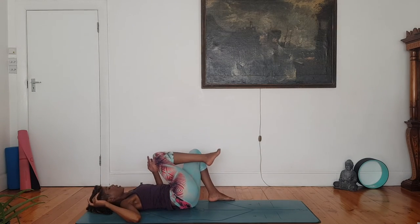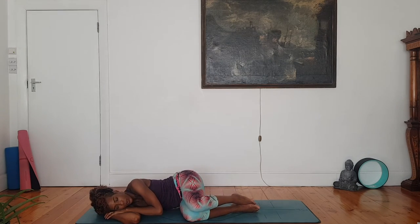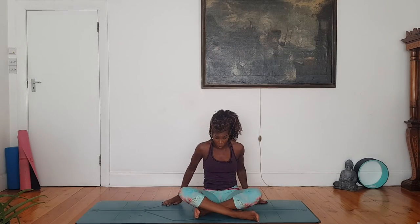Drop knees to one side, roll onto that side in fetal position. Just take a moment's pause here, eyes resting. Then take your time and make your way up to sitting. Come to an easy cross-legged position, half lotus — whatever suits you. You can even sit on a block if that suits you better. Fingers in chin mudra, index finger and thumb touching. Roll the shoulders down, telescope the rib cage up, chin parallel to the floor. Eyes closed or a soft gaze towards the floor.